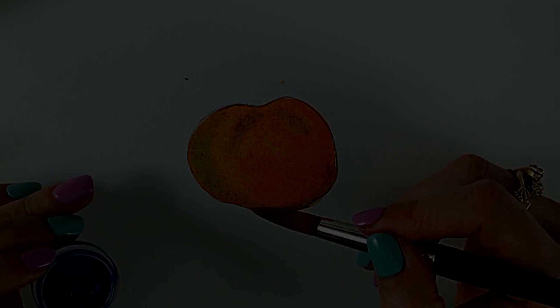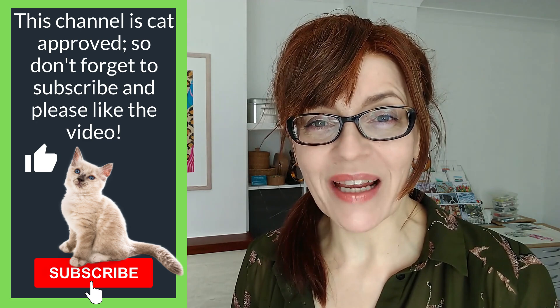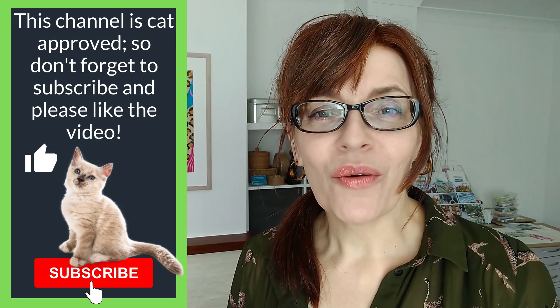If you're enjoying this tips video so far, can I ask you to click that like button? If you can like, share, subscribe, or leave me a comment it helps push my channel out to more people so I can teach more people how to paint and draw. Let's get on with tip number two.